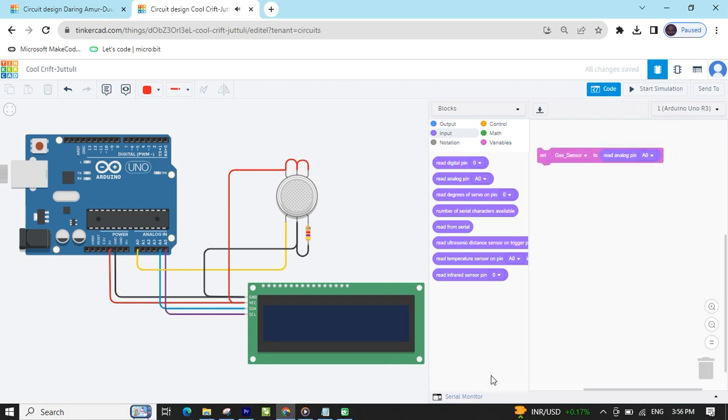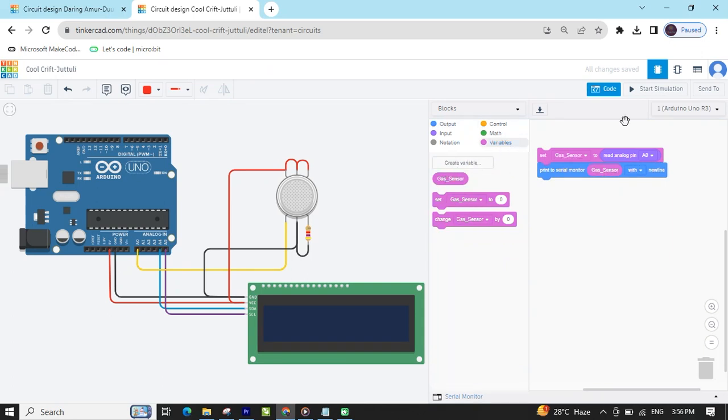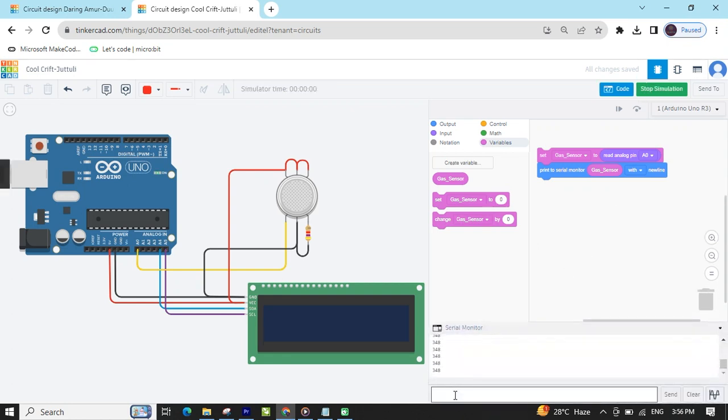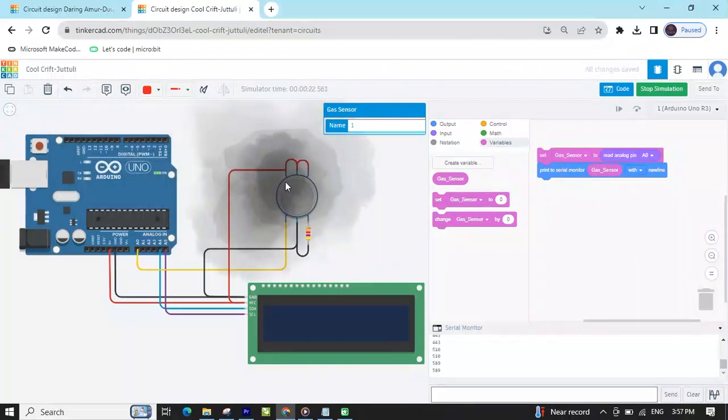After that, we have to see the value in the serial monitor. Go to output and take 'print to serial monitor'. Now start simulation, then stop simulation. You can change the display to the variable name 'gas sensor'. Start simulation and open the serial monitor. Click on the gas sensor — if gas is not detected, the value is 306. If gas is detected, the maximum value is 729.